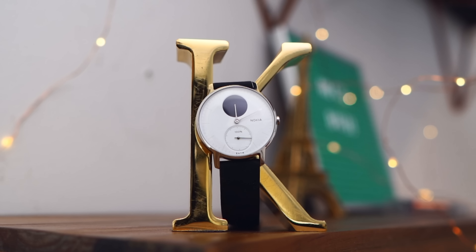Hey guys, it's Krystal and today I'm going to talk about fitness trackers, specifically one fitness tracker called the Nokia Steel HR. Nokia sent me one of these to take a look at and I've been using it for the past couple of days, so here's what I think about it.